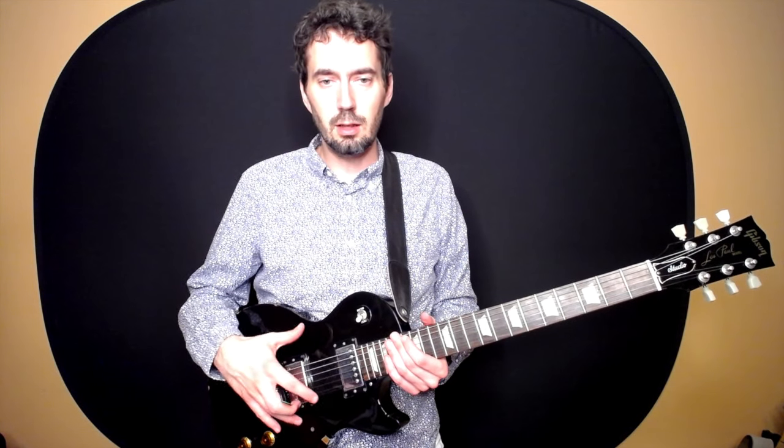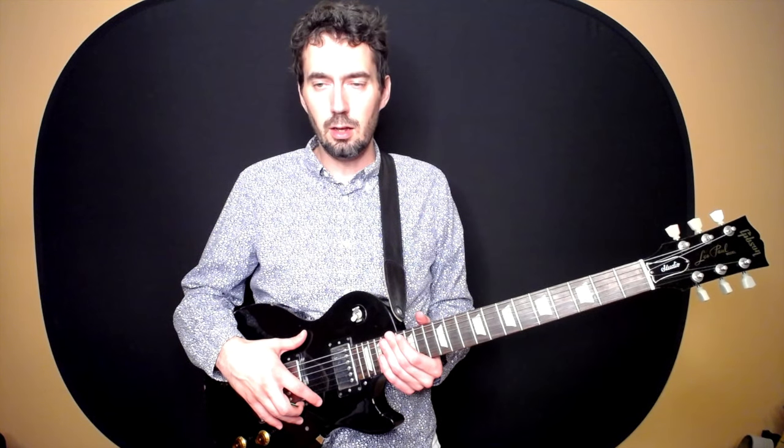So that is the Gibson Les Paul style electric guitar. Thanks so much for listening. I'll see you next time.